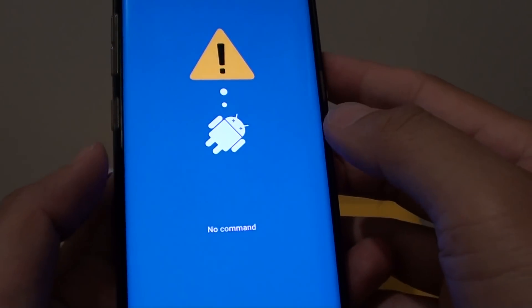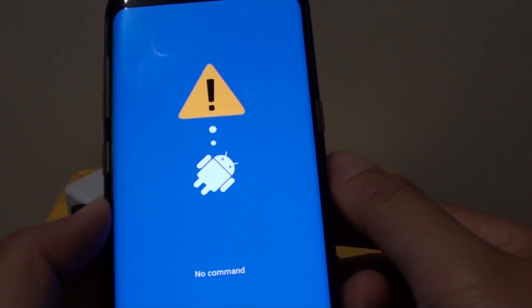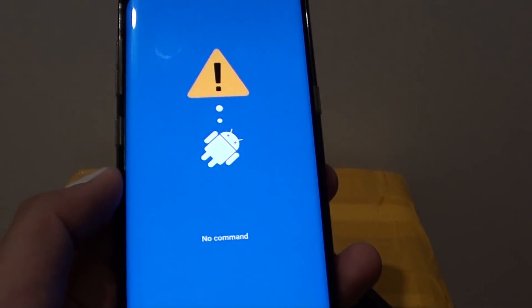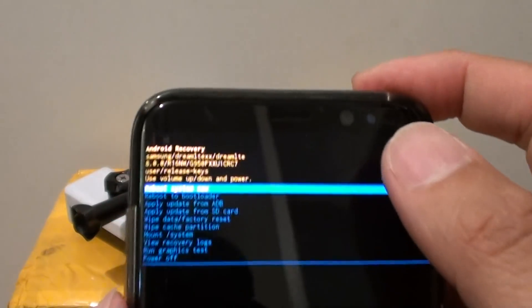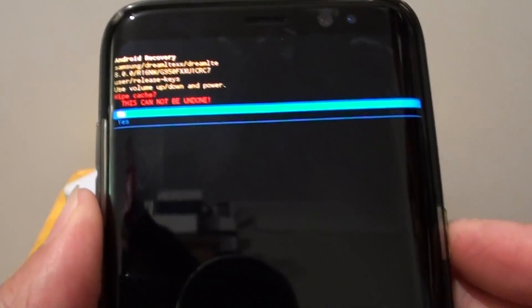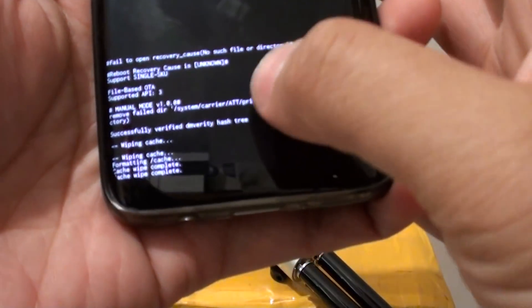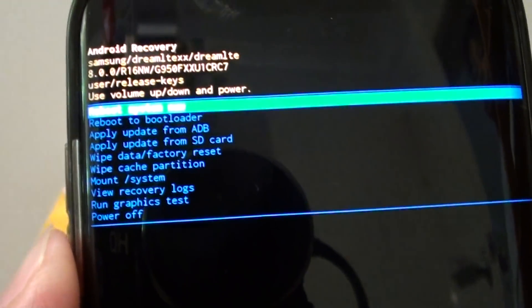Once you are in the Android recovery menu, use the volume down key to scroll down and select Wipe Cache Partition, then press the power button to confirm. Use the volume down key to select Yes. You will now have wiped the cache partition. Then press the power key to select Reboot System Now, and your phone will start to reboot.